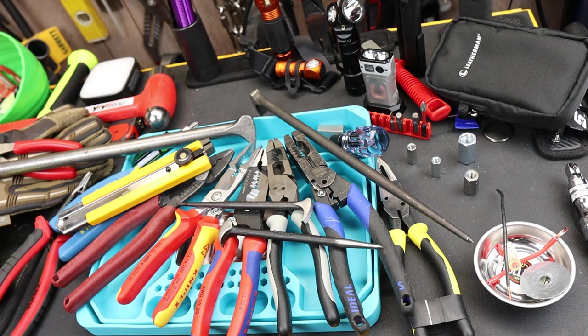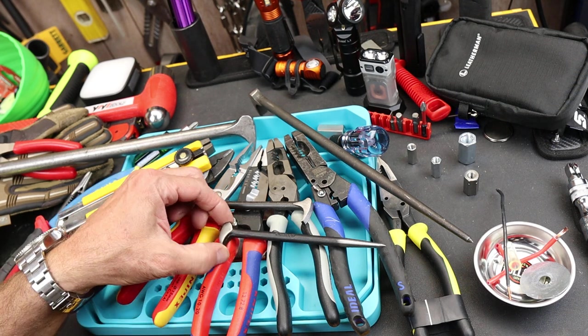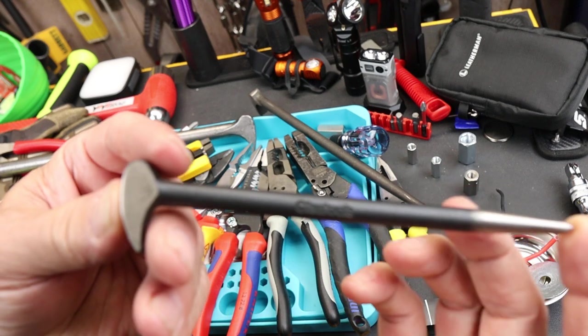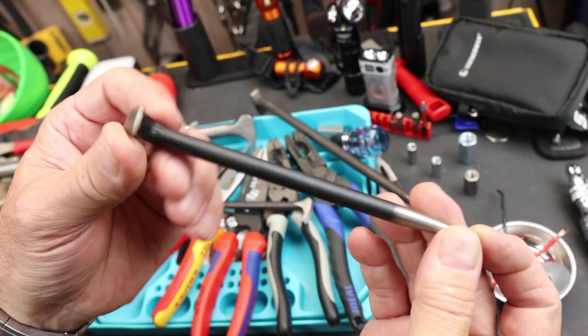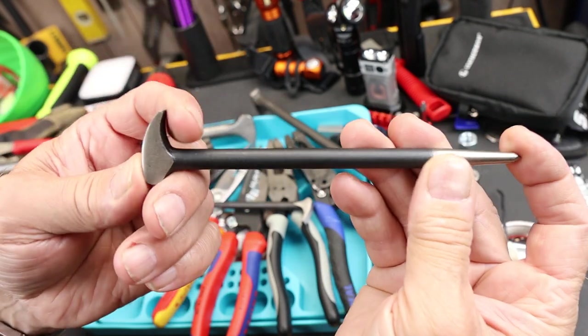Howdy folks, Doc here with Last Best Tool, and this is a fairly quick video about this Olsa Tools 6-inch ladies foot, ladies slipper, or rolling head pry bar.